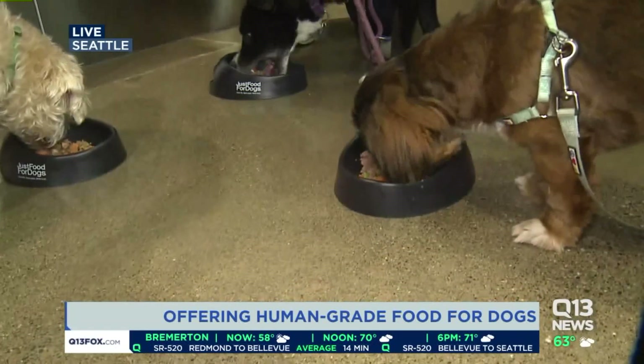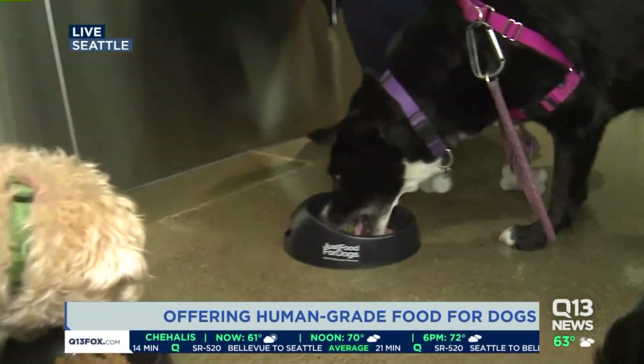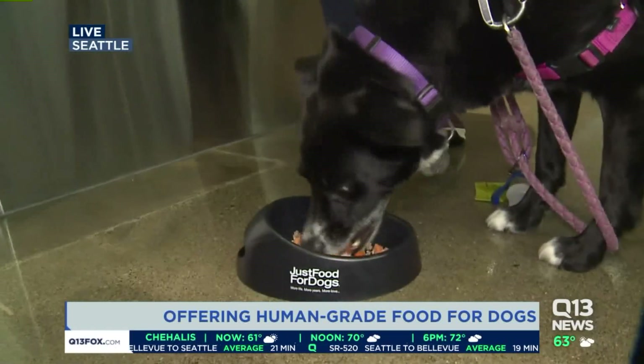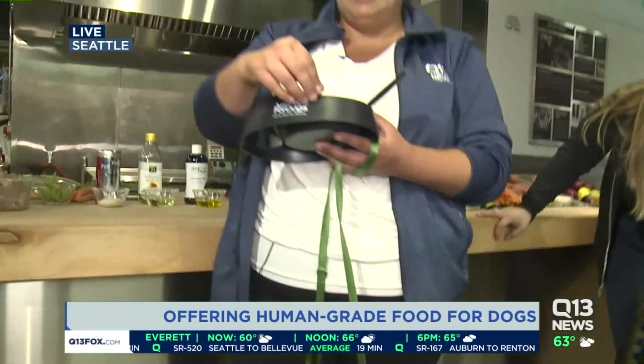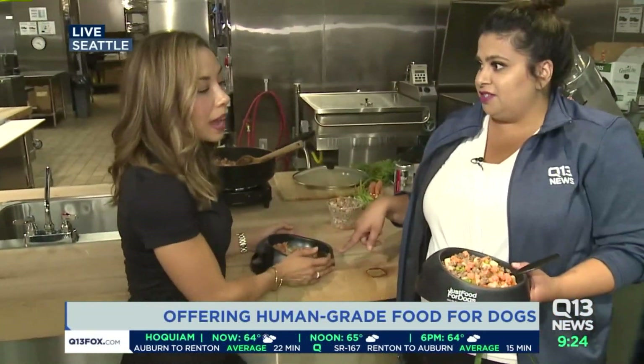While they're taste testing, I am here with Dr. Jessica Wilson, and we have been making this food all morning. You said that this is human grade food, and you could go to a supermarket and grab these ingredients. You have a spoon in yours, and I do too. So, are we going to try this?